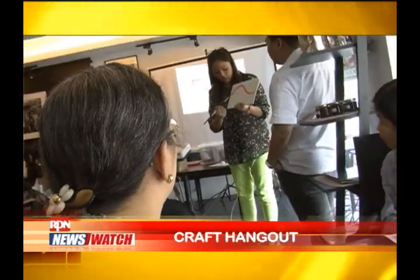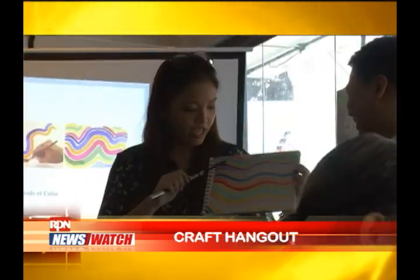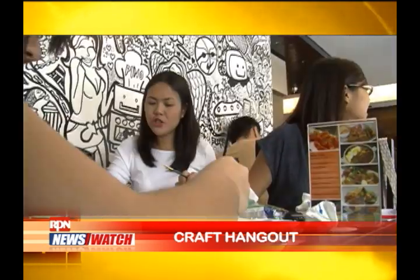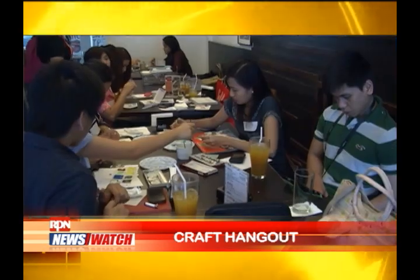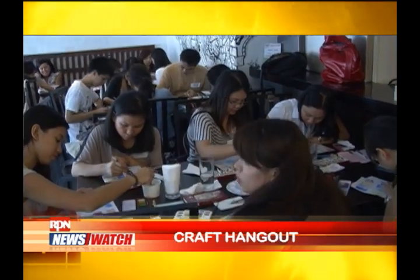I've been doing art ever since and I'm a graphic designer, but I like to do watercolor. I started teaching arts and crafts in high school. I just revived the workshops this year, and I started in May. Now instead of kids, I teach adults.